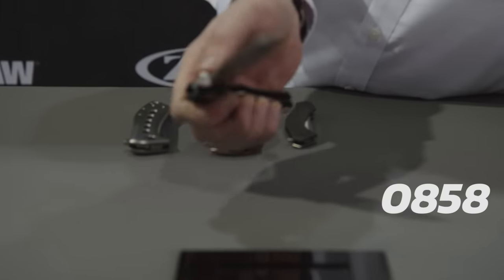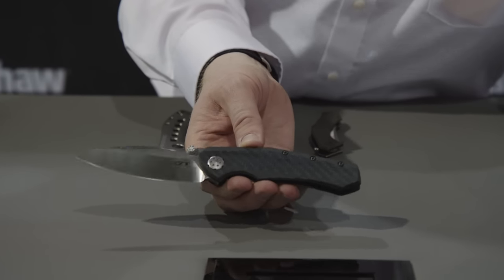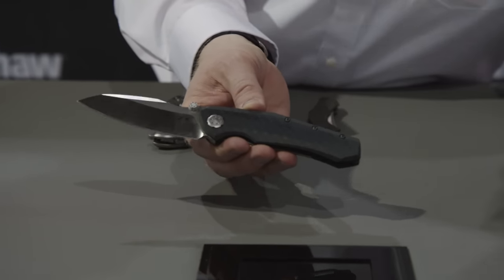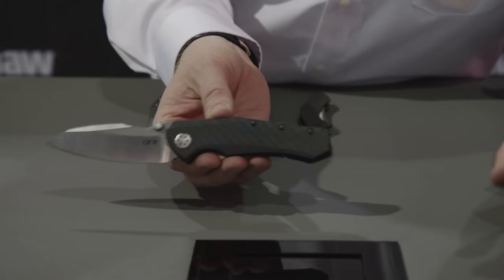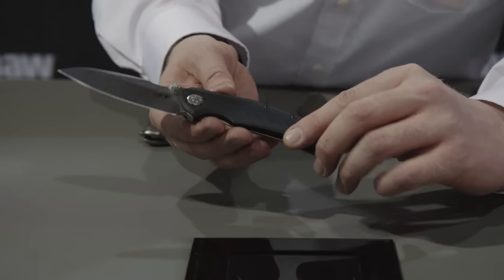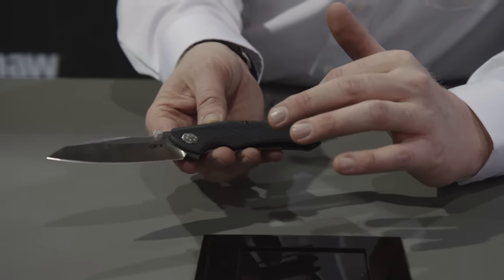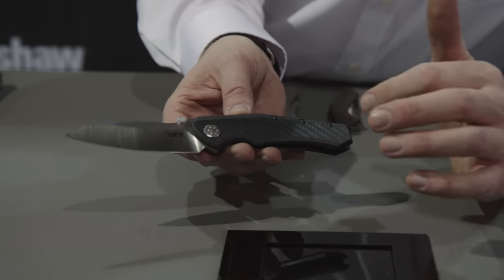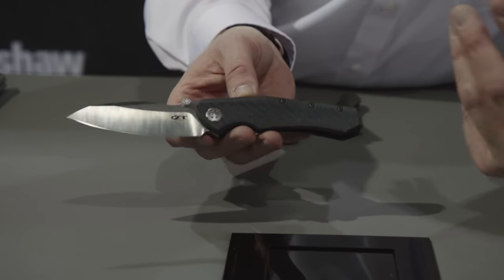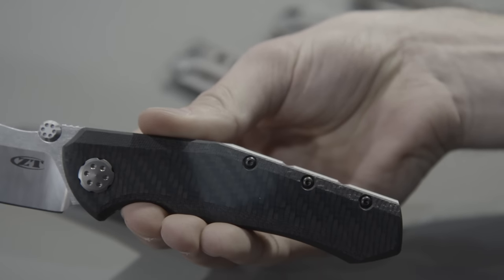Next up, we've got a great new knife. This is a collaboration between Dmitry Sienkiewicz and Todd Rexford. They actually only made two custom knives based on this pattern, and we thought it was so cool we wanted to offer it to everybody as a ZT. One of the big features here is that we have this new carbon fiber composite — it's carbon fiber and we've been able to get a blue color on it. If you turn it in the light, you can see it's got this great rich blue color to it.